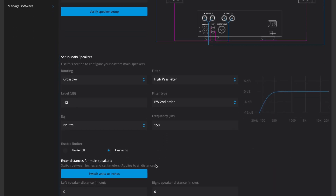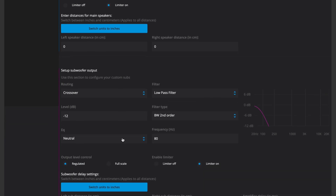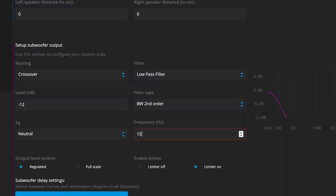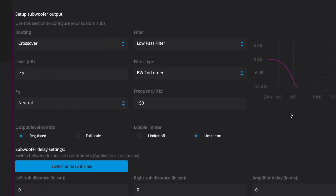There's even a limiter for your main speakers to protect them when playing really loud. You can set distances for the subwoofer and do custom settings for the mains — setting the cutoff up top and using the same kind of filter down below to ensure a perfect crossover between the main speakers and the subwoofer. Graphically it's really easy to understand and work with.